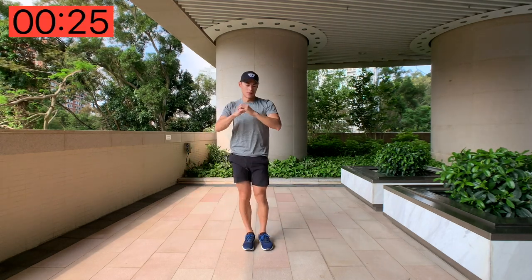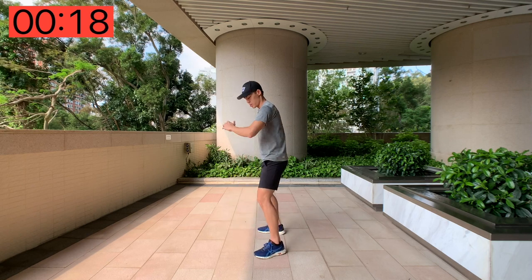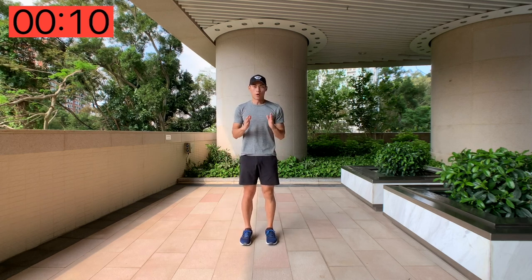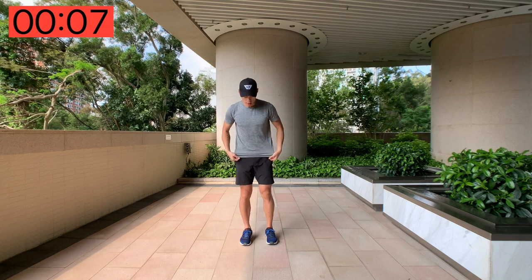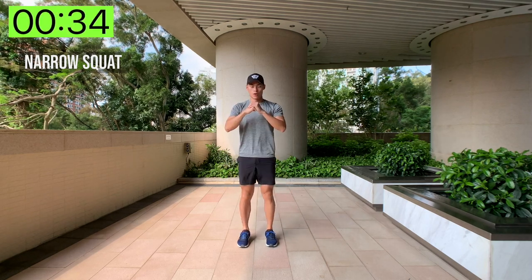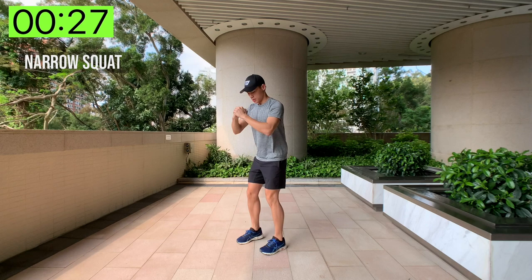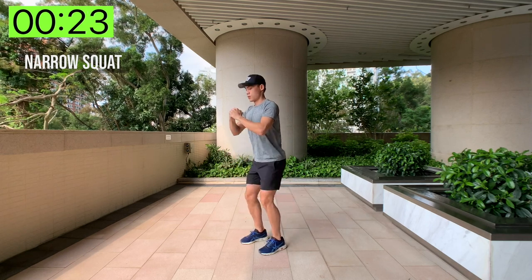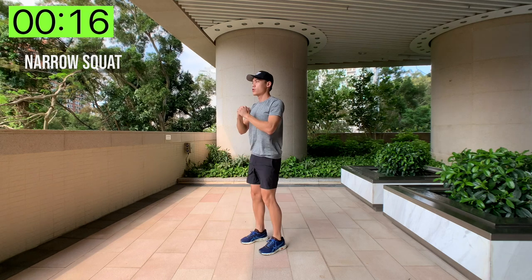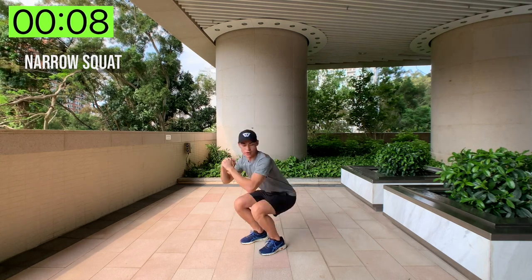And done! Next up we've got narrow squats — just like a normal squat except we're going to put the legs nearer to each other, probably just inside your shoulders, and we're just going to squat it out. Hands wherever — completely up to you. Here we go, 35 seconds. Make sure you're squeezing that glute. Good form, keep your back straight, chest out. It's a beautiful day out here — we've got seven seconds left.